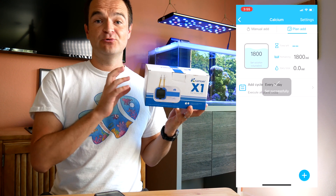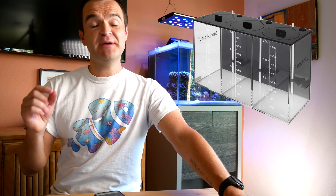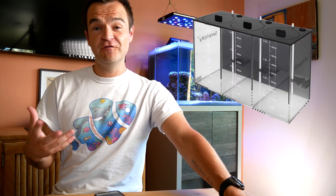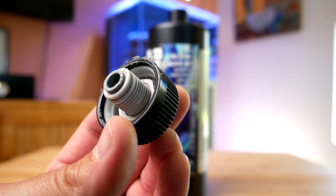This pump connects directly to an iOS or Android device and you can program it from your phone. Now we just need to decide: are you going to purchase a specialty-made reservoir for holding the two-part solution, or are you going to drill holes in the top of the two-part dosing containers themselves?